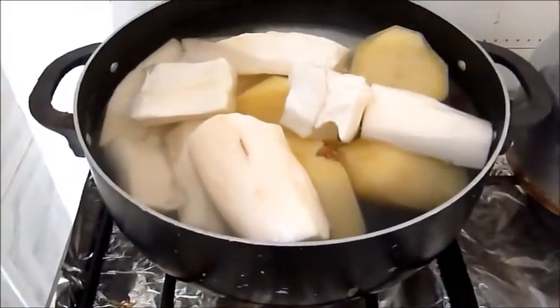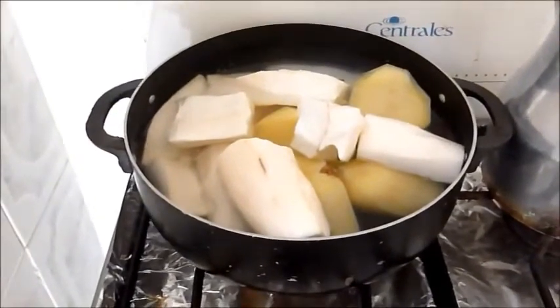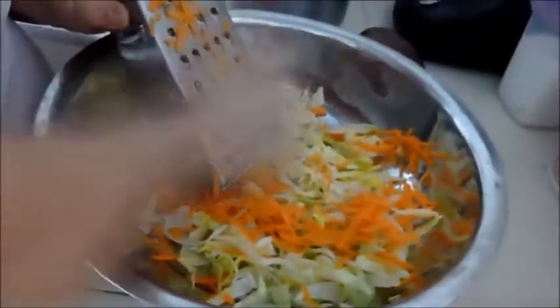Let's get ready. First, we cook the yuca at medium-high heat for 20 minutes until it's a little soft. Then we prepare the avocado salad. For this we need: 2 avocados, 3 tomatoes, 1 medium white onion, a hot fresh batavia, 40 milliliters of olive oil, 1 small carrot. To prepare the salad, we grate the batavia and the carrot.